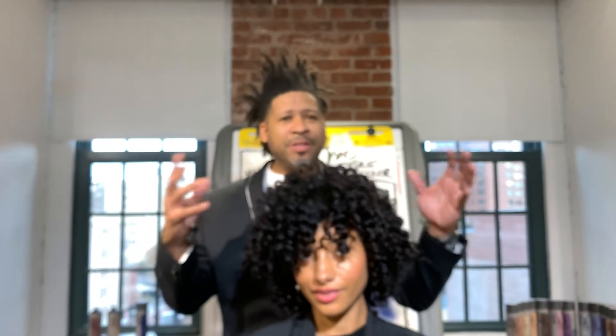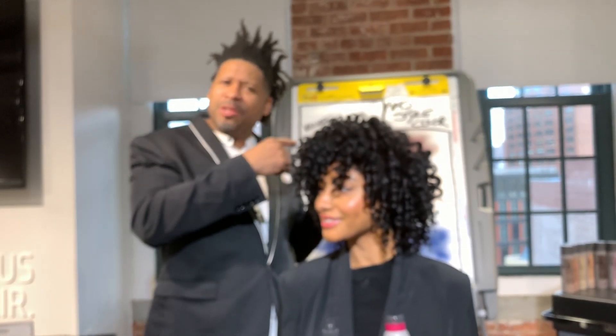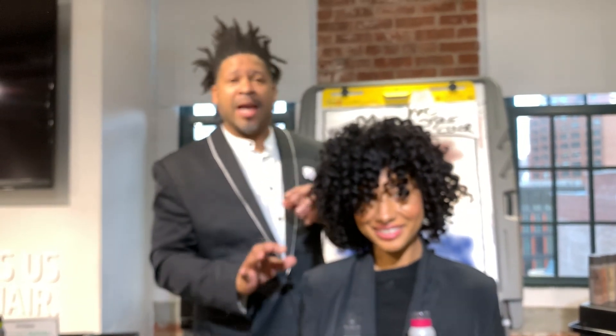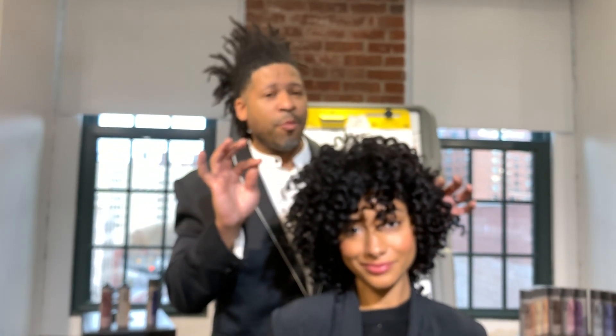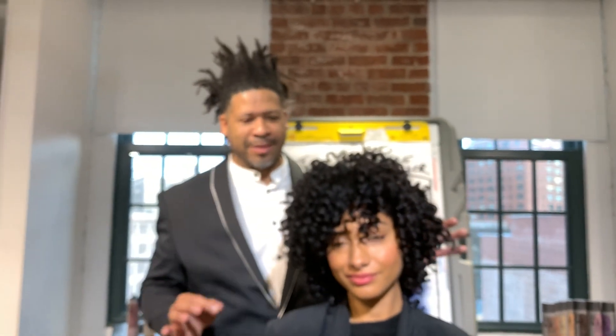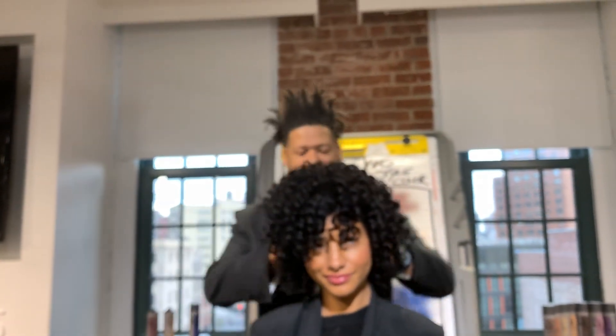My nightmare is that show where the girl ironed her own hair, counted to 20, and her hair came off her head — we don't want that. And by the way, if you hear the hair sizzle when you put it on the iron, take it off right away. The hair's a little too wet. That's my tip for you guys. But I tell you, this Bounce Back Spray is amazing — don't forget about it.